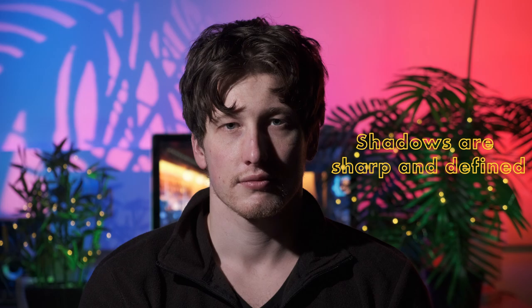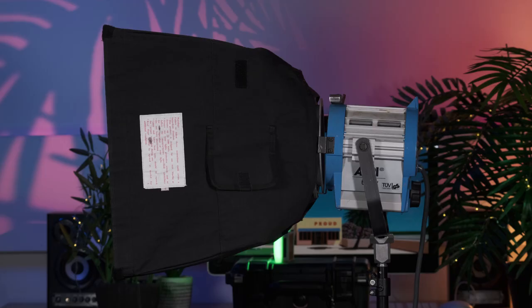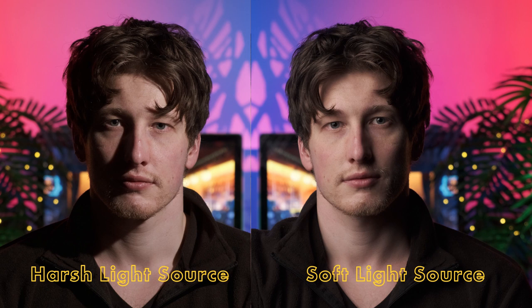Straight out of the box, this type of setup will create a harsh light source, meaning shadows will have a sharp line to them, because there's no barrier between the bulb and the subject. To create soft light, a softbox can be used. Softboxes produce diffusion and wrap the light around the subject to greater effect, providing a more gradual transition from the brighter areas to the shadows.